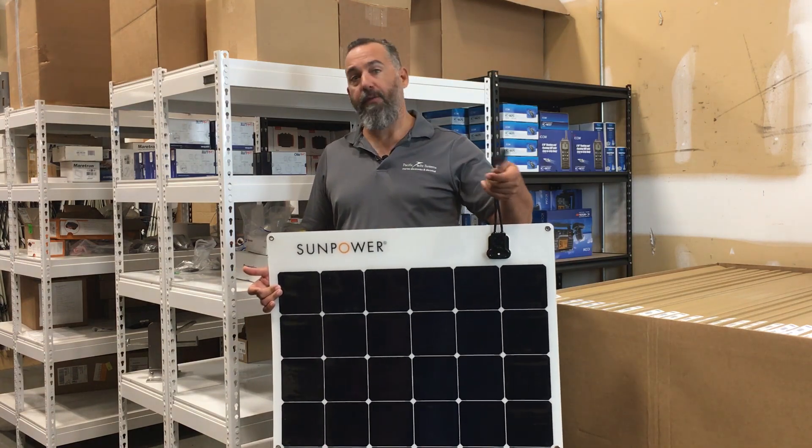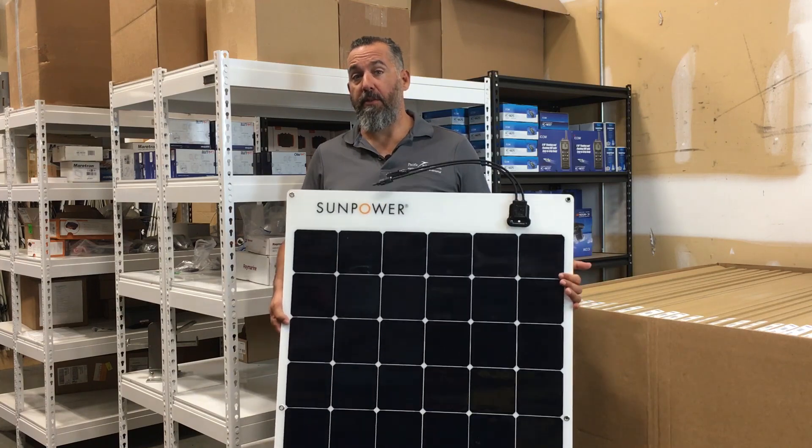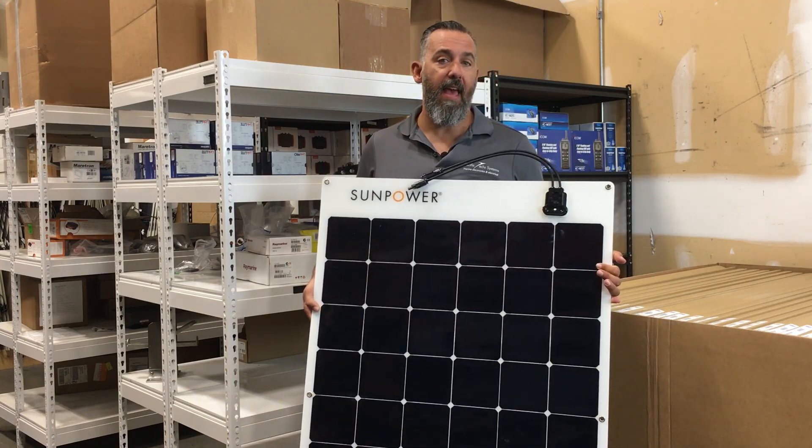It has a nice junction box and MC4 connectors on the panel. If you've got any further questions about this panel and whether it's right for you, feel free to reach out to Pacific Yacht Systems. Thanks for watching.